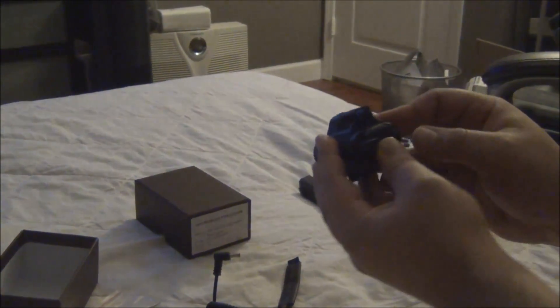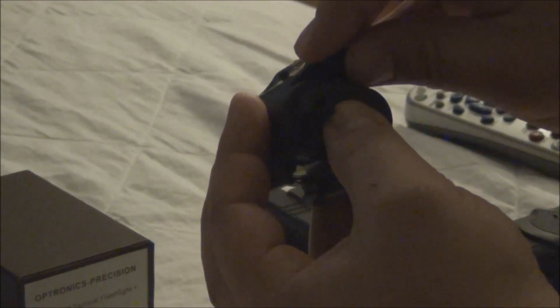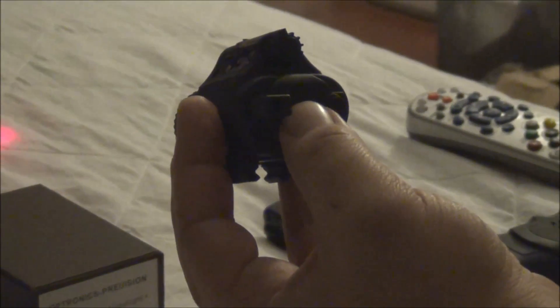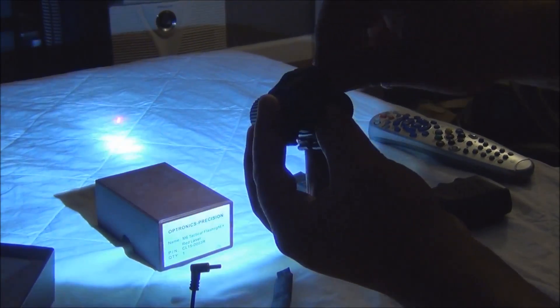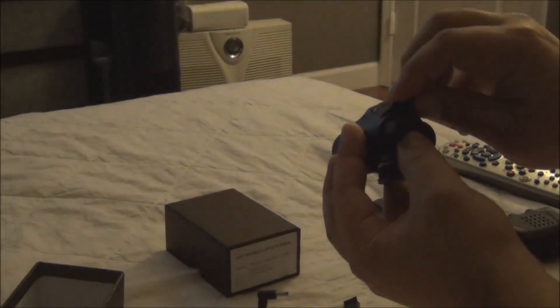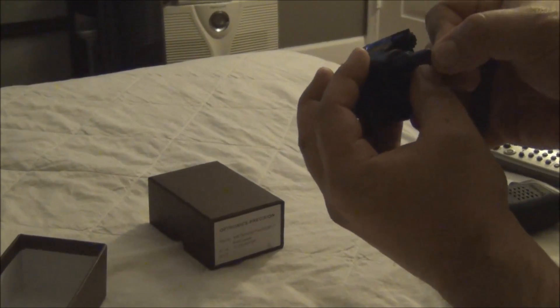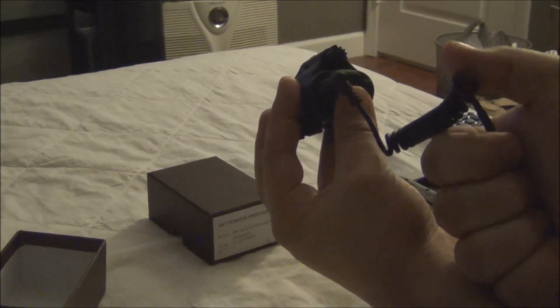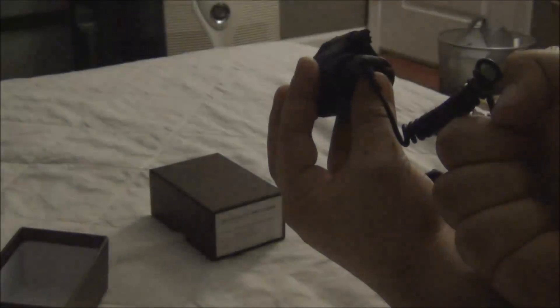Now over here you control what you want to turn on. If you want the laser by itself, if you want the light, or you want both of them. Here is the laser by itself, you turn on the light by itself, or the laser and light together. You can turn either one of them on by pressing the button or by hooking it up to the pressure switch. With the pressure switch you just squeeze and you got the laser, or squeeze and you got the flashlight.